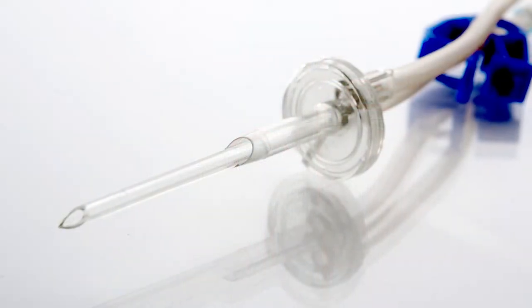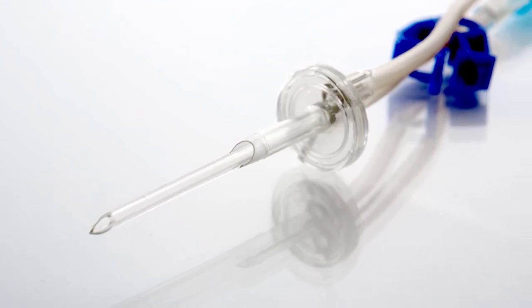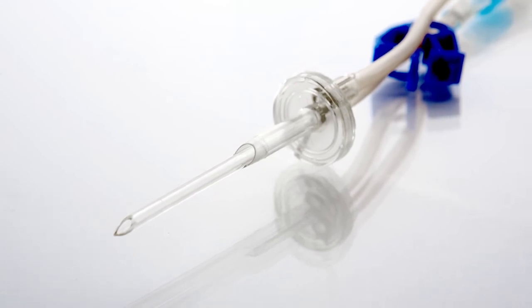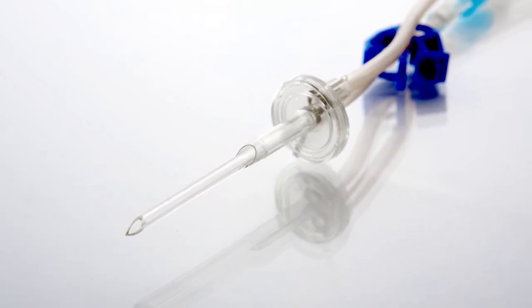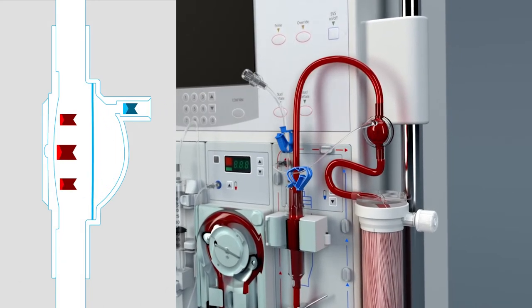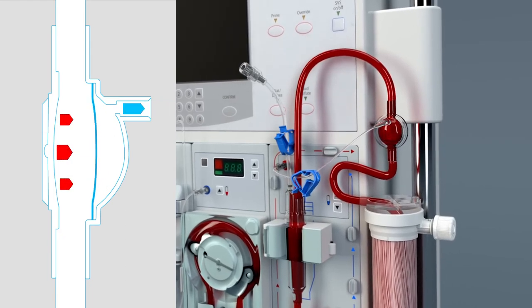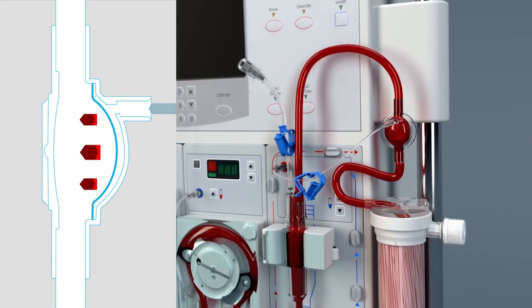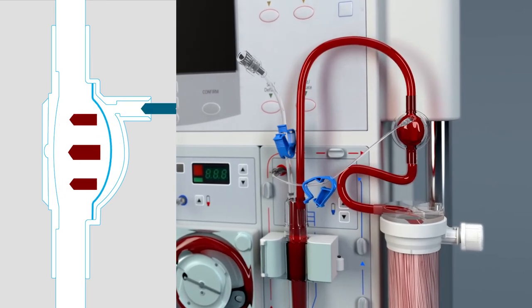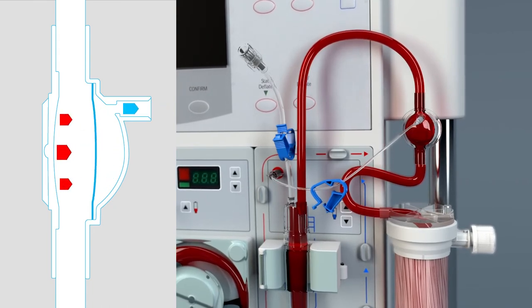The dual lumen spike featured at the end of the blood tubing set also reduces the amount of saline used during each procedure, eliminating the need for waste buckets during priming and the potential areas of contamination. The arterial and venous pressure pods create a barrier between the patient's blood and the dialysis machine, eliminating the need for transducer protectors. The use of conventional transducer protectors presents a risk of transducer wetting or strikethrough, which poses a risk of cross-contamination.